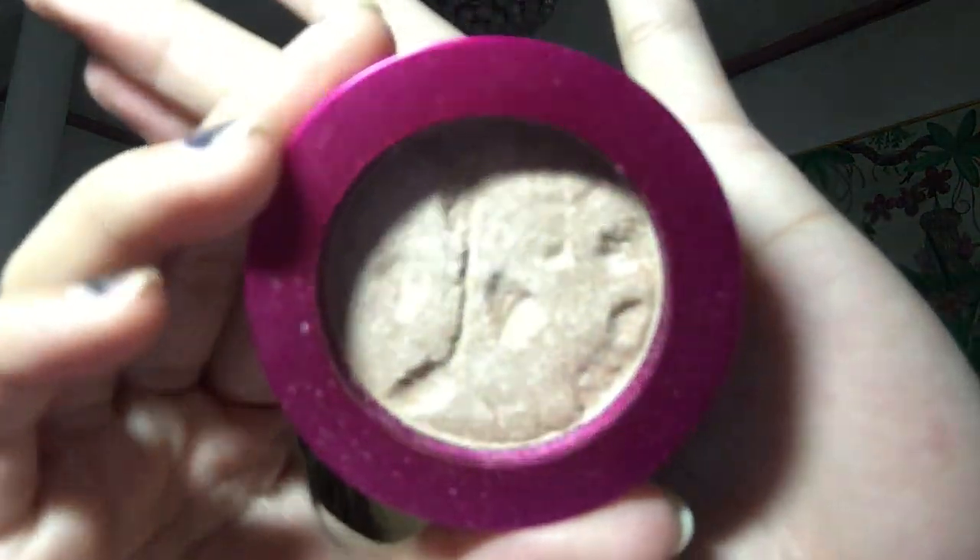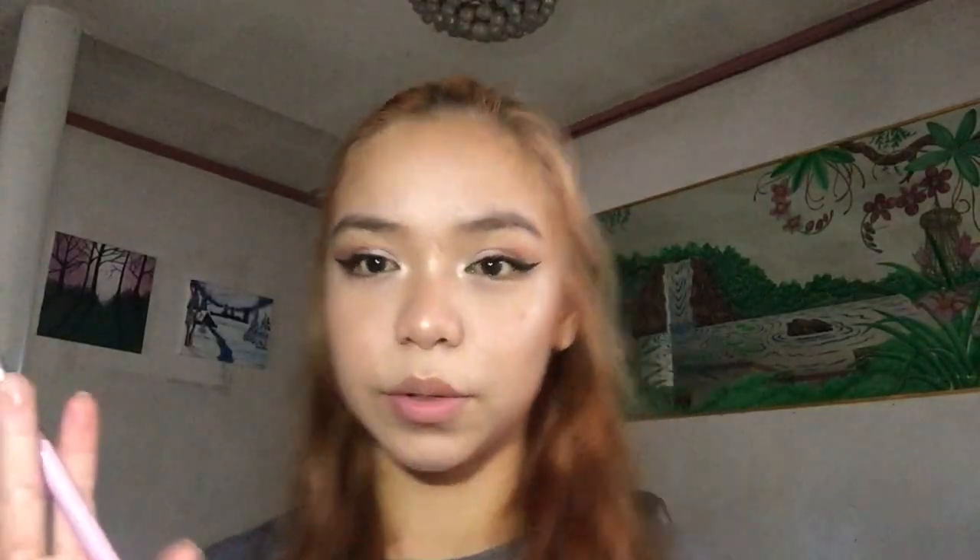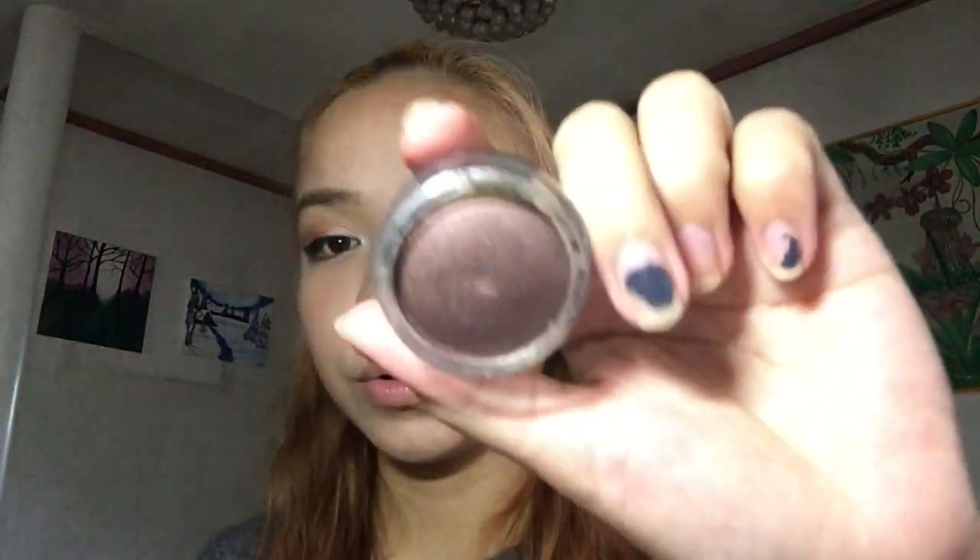For the last thing on our face, we are going to use this highlighter from Vice Cosmetics — a little ratchet, I know. Now that we're done with the highlight, we're going to move on to the lash line. We are just going to take the darkest shade we used, the Cocoa shade.